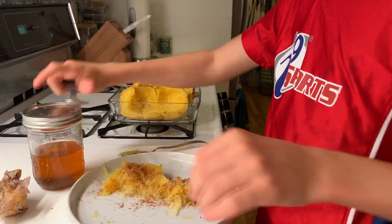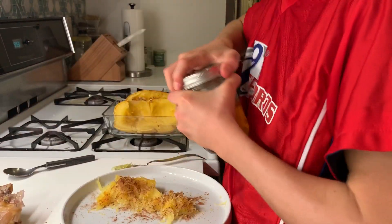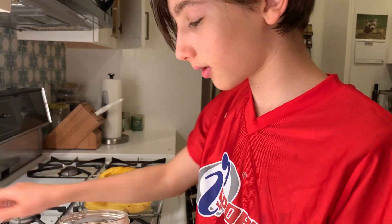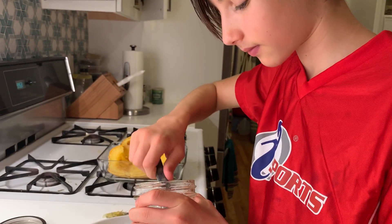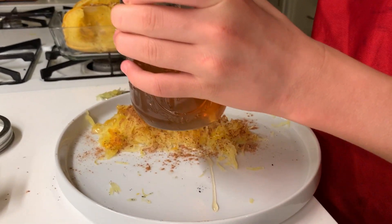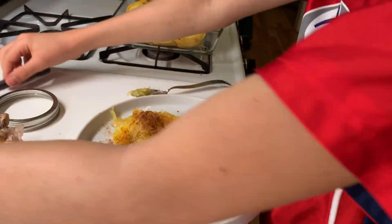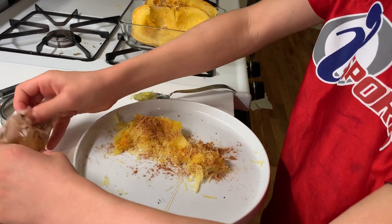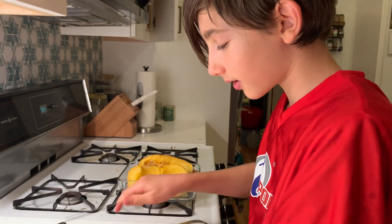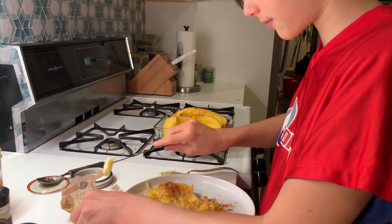And this smells really good right now. You want to put a little bit of honey on just to add a little sweetness. And then last but surely not least, you want to add some butter to give it some fat and some flavor.